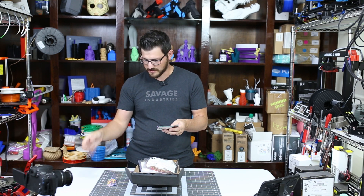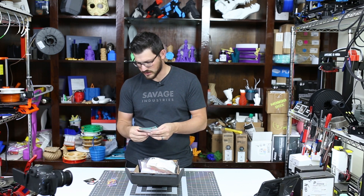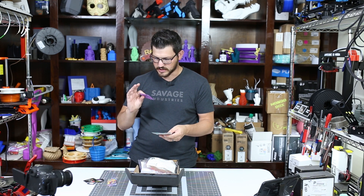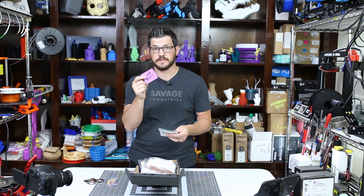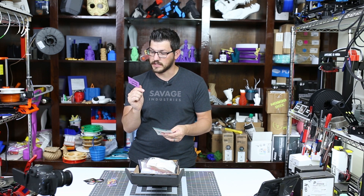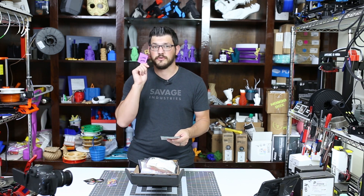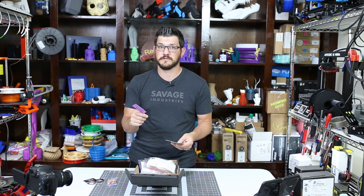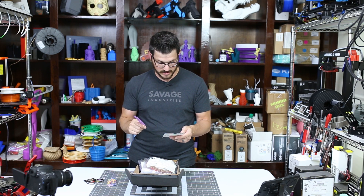We've got an R3D sticker, and this is for the Jesse PLA — his little sticker, which is a dog. We have FilamentColors.xyz. This little card tells you how to get your discounts — there's a QR code you can scan to get exclusive discounts from anywhere from 10% to 40% on filaments. I've bought quite a few rolls through that discount, so it's something nice to have.